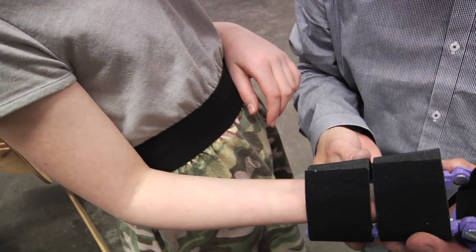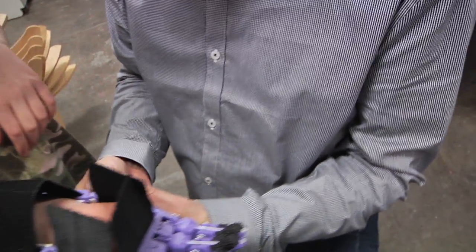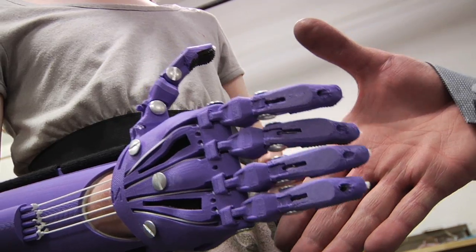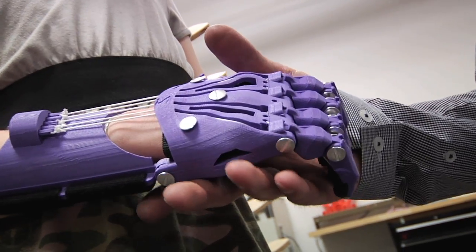Can you just slide your hand through that? Can you grab my hand with it or not? Oh wow, that's pretty cool.